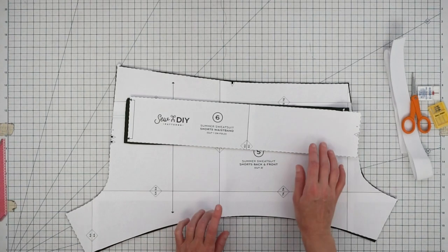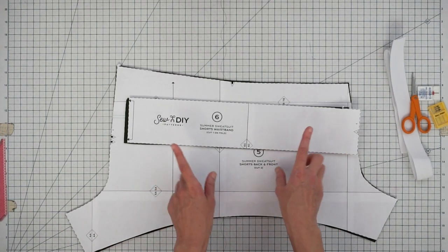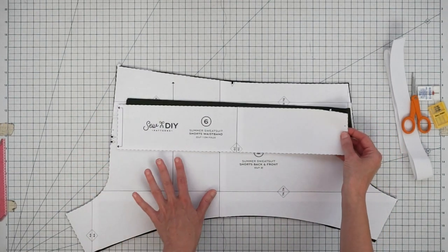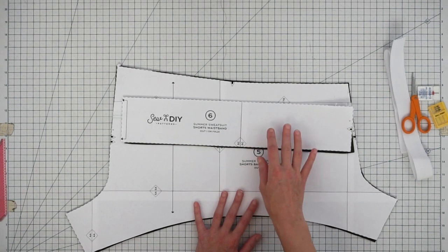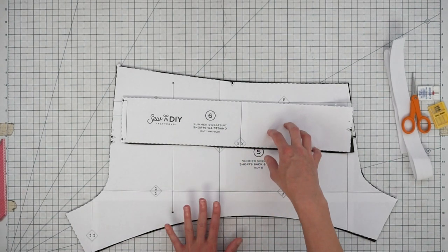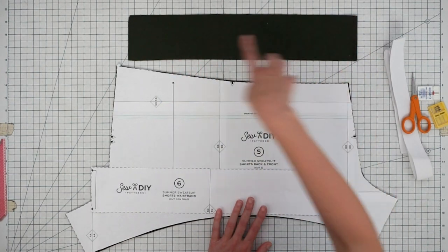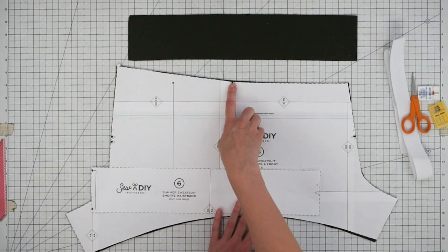However, if you're sewing sizes I through 9 and using 45-inch wide fabric, this pattern piece will be too big for your fabric. I have instructions in the booklet about how to make a two-piece waistband. If you make a two-piece waistband, you'll have a seam at either side and you will line those seams up with the notch.